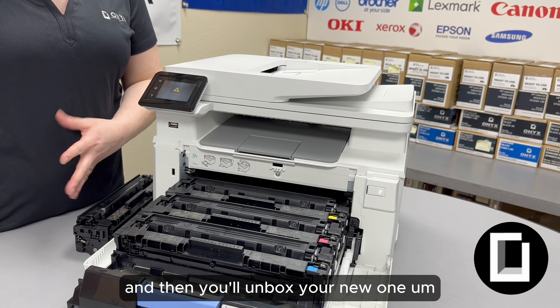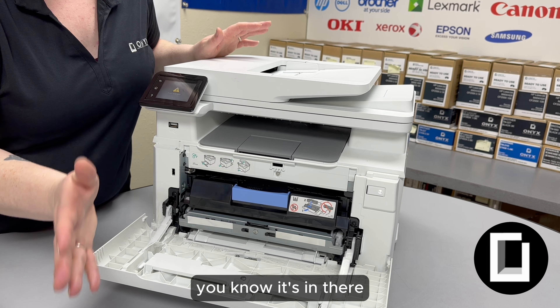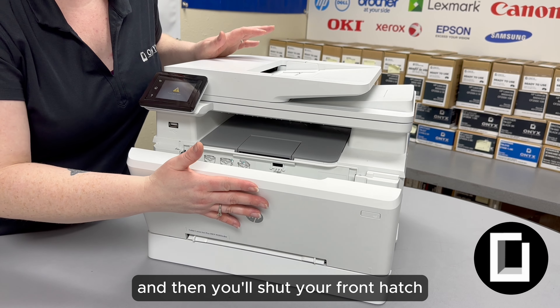Once you unbox your new one, you'll just put it in the correct color spot, just like that, and then push that in. Once you hear it click, you know it's in there, and then you'll shut your front hatch.